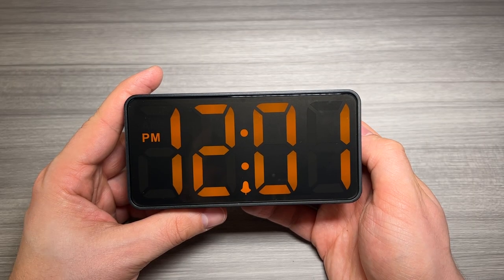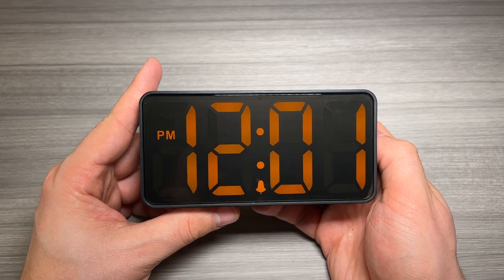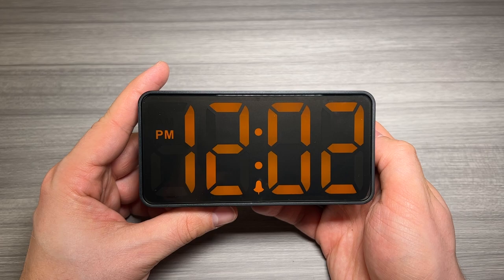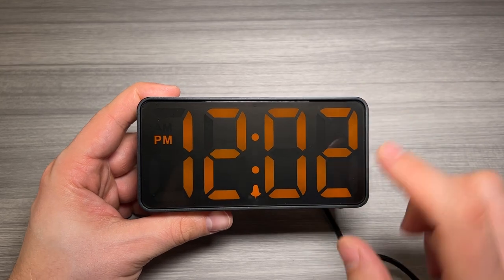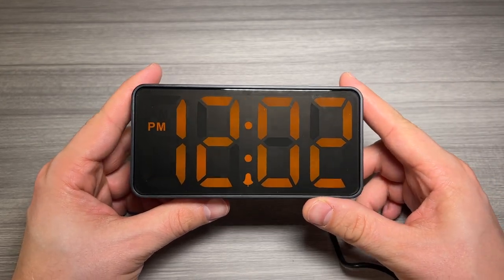To give you an idea of what the alarm sounds like, I went ahead and set it for 12:02. So in a minute here it's going to go off, and I have it set at full volume. You can see the snooze — I just brushed my hand across the top there. This will start flashing and I believe it gives you about nine minutes before the alarm goes off again.